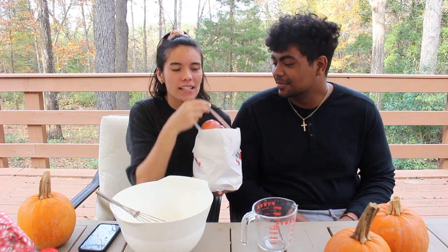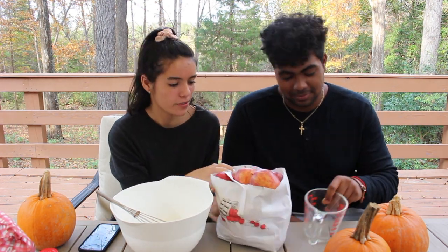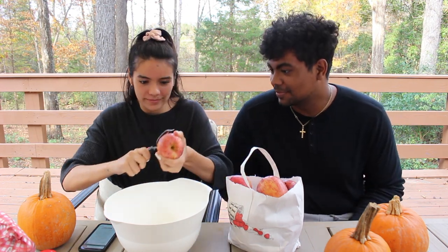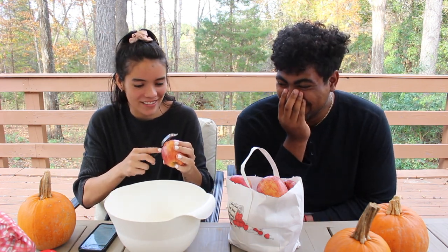First things first, we have to peel all these apples and we just got these at the farmers market. They're just standard gale apples. Our peeler — that is how you do it, right?